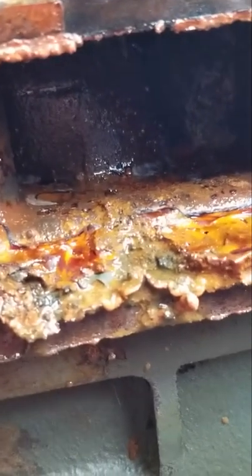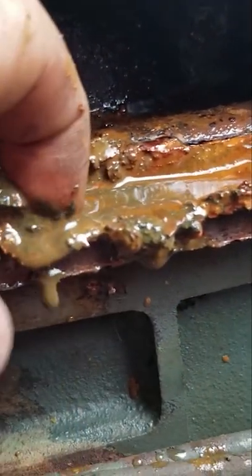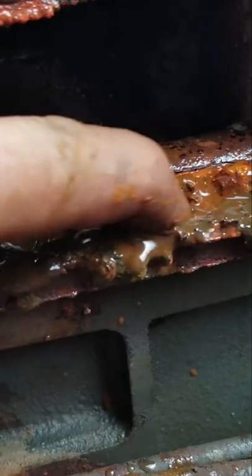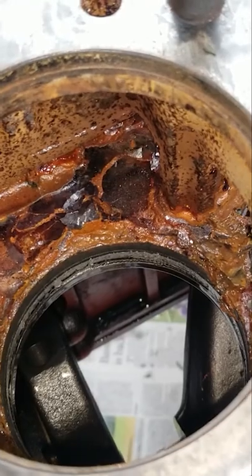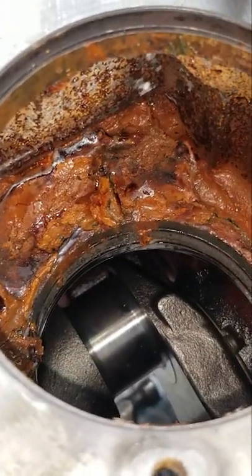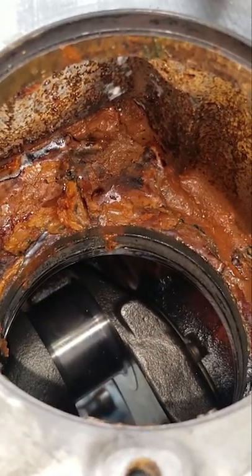Oh my gosh, guys, look at this nastiness. Look at all of that nastiness — that is disgusting. You can see we got a mess to clean up, and there's all kinds of rust and gunk and chunks of I don't know what in here.